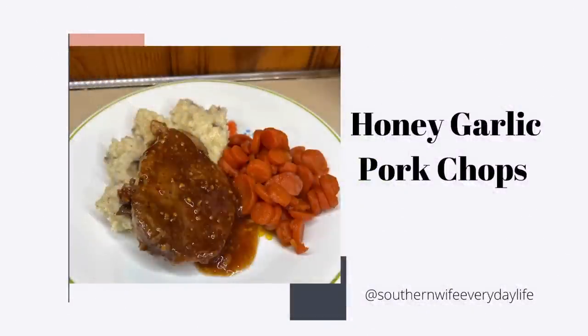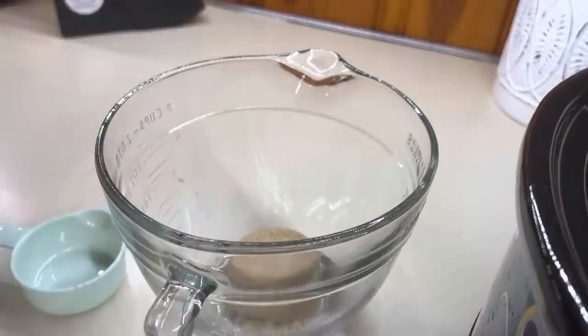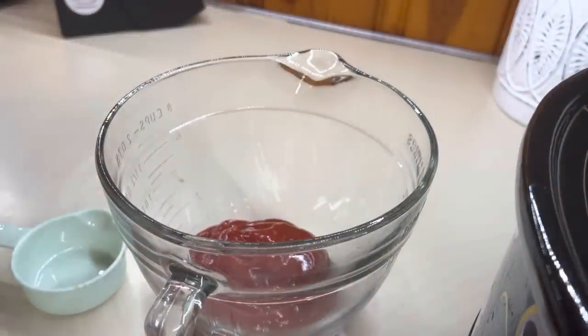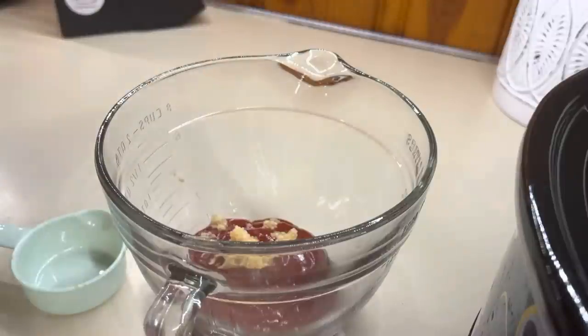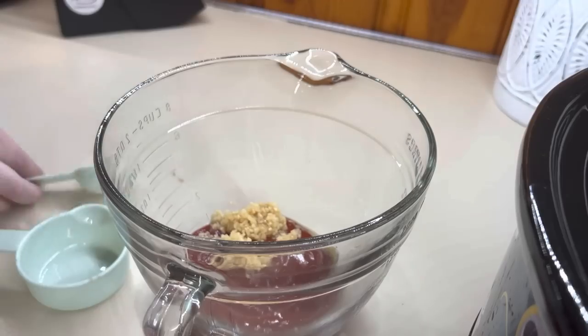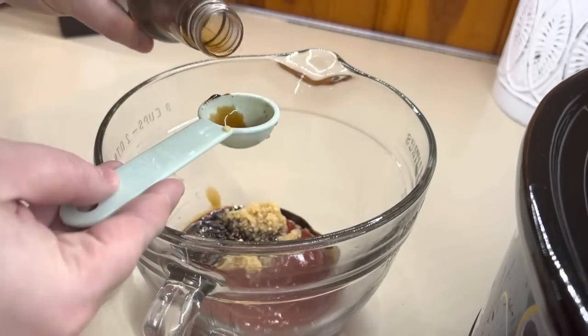First up is honey garlic pork chops. This was our first time trying this recipe and it was amazing. I will make sure to have the full recipe linked down below so y'all can get exact measurements and everything. First, I'm just going to mix together the sauce — it is brown sugar, some garlic, ketchup, Worcestershire sauce, and of course honey. We're just going to mix that together well and set it aside.